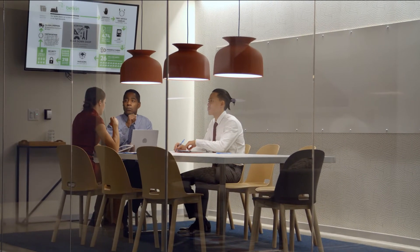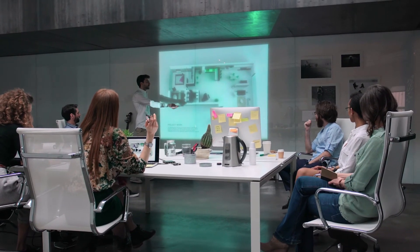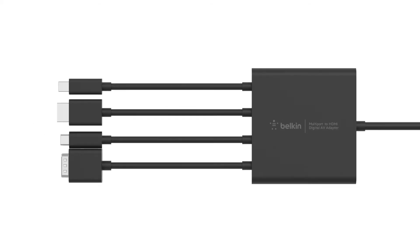The adapter supports all audio-enabled inputs and video resolutions up to Ultra HD 4K, so users can be confident in how their presentations sound and look. When it's time to present, get down to business with ease with Belkin's multi-port to HDMI digital AV adapter.